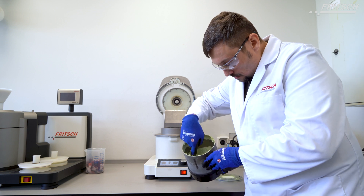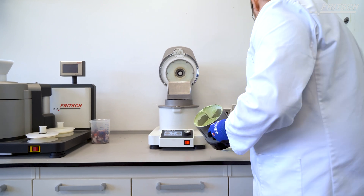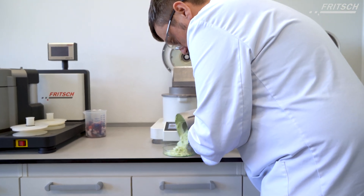As you can see, a greater quantity of sample inside will result in more coarse pieces.